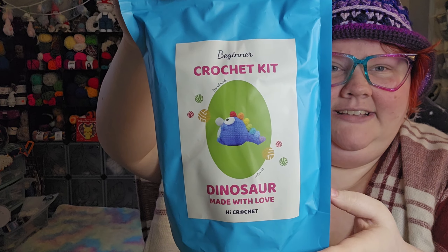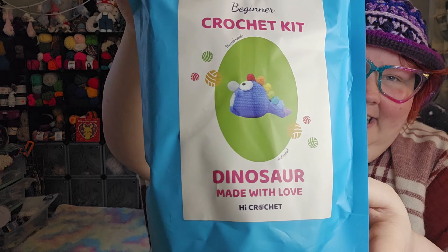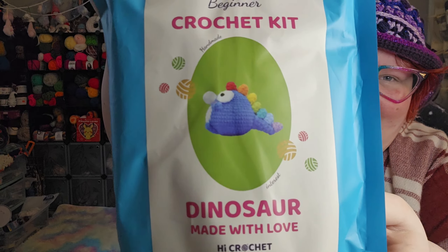The third one that I got is the Dinosaur Kit. I love the packaging — it's just so cute. I like that it's minimalistic and simple but also bright and colorful, with little yarn balls on it. This is a nice thick packaging, and you've got your little preview window in the back. These seem really nice quality to me, and they are resealable with a Ziploc-type closure.